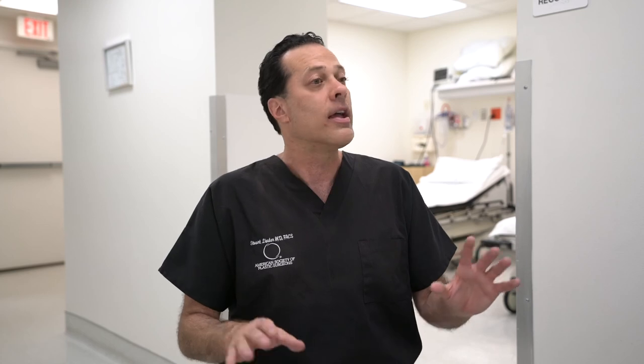The recovery period for a tummy tuck is anywhere between six and eight weeks. This is a very invasive operation. It requires that patients give themselves some time off, with no abdominal wall exertion or exercise for the first few weeks. We don't want to tear any of the sutures, which could increase the risk for bleeding, hematoma, or seroma formation.